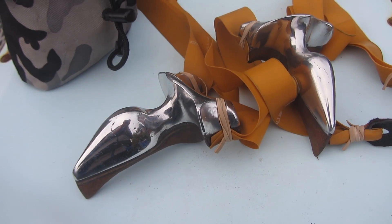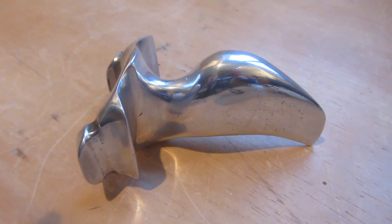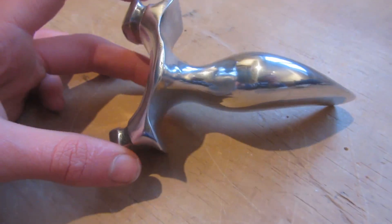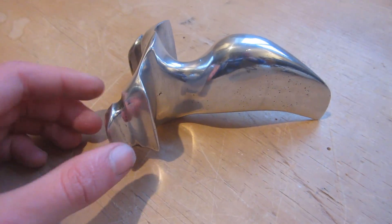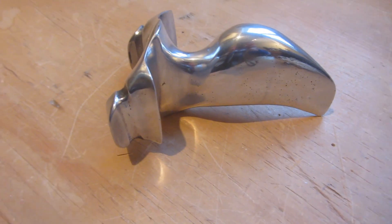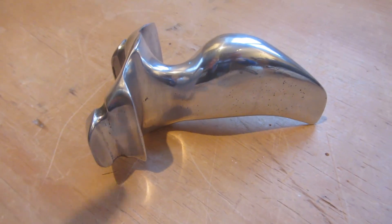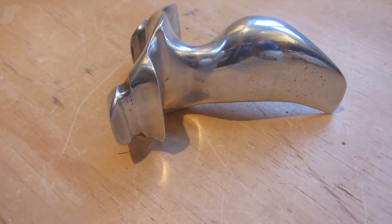Thanks for watching guys, I really hope that you've enjoyed this video. If you have, please hit the like button down below and subscribe. Next week's tutorial is going to be how to cast a full aluminium tail hammer slingshot using the lost foam casting method, which is much more accurate. The link to that video will be in the description once I've finished. It will hopefully be up in the next couple of weeks but I'm away all of next week so don't expect it too soon.